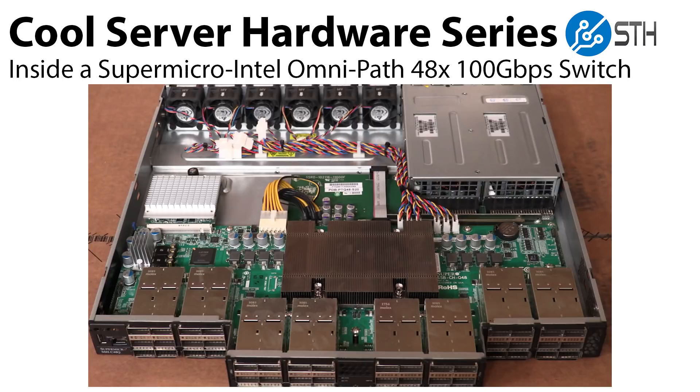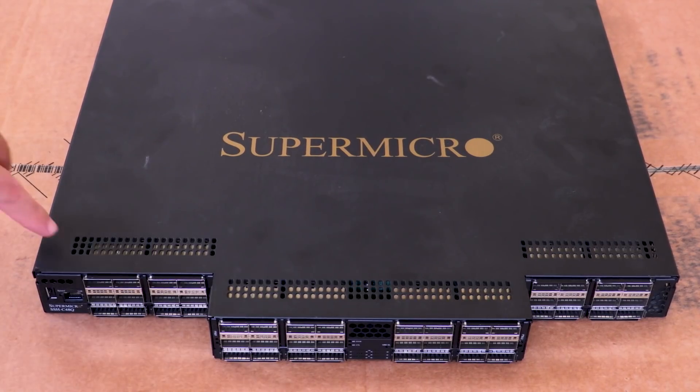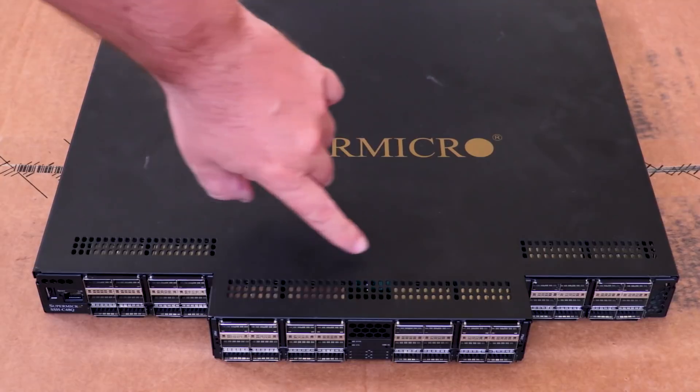What we're going to do today is look at an Intel OmniPath 48 port 100 gigabit per second switch that Supermicro made, though a lot of these designs were mostly the Intel reference design produced by their partners. The actual model we're looking at is a Supermicro SSH-C48Q.